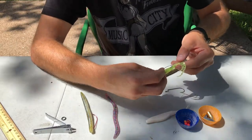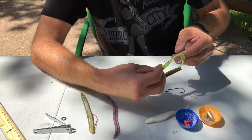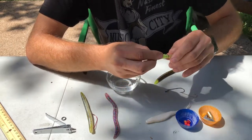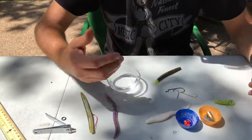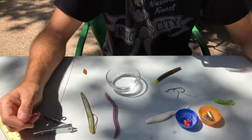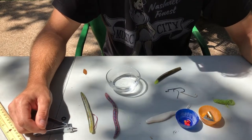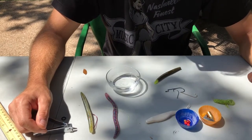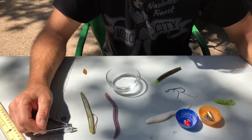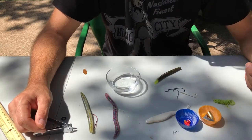This grub is a little bit too small for this hook, but just to give you that idea — you definitely can use a straight hook. So if you don't have any offset worm hooks and you want to try a Texas rig, feel free to do it with a straight hook, you can absolutely do that. I will be creating another video shortly — I'll put it in the description — on how to fish the Texas rig. But I first just wanted to show you how to rig one.